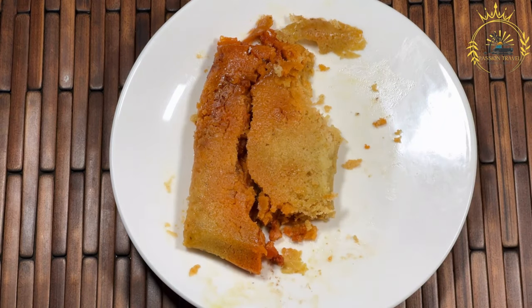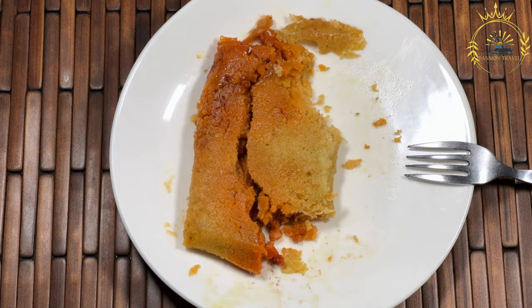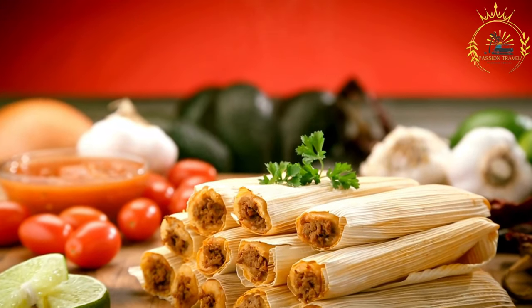These savory and comforting treats consist of masa — corn dough — that is typically filled with a variety of ingredients, wrapped in banana leaves or corn husks, and steamed to perfection. Here's how to make Belizean tamales.